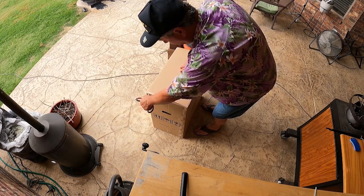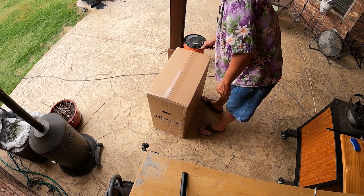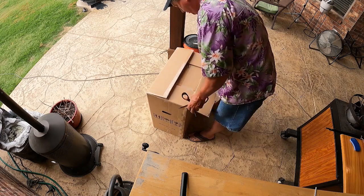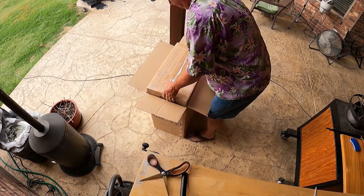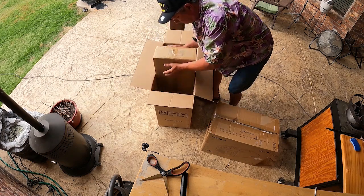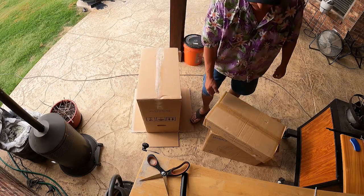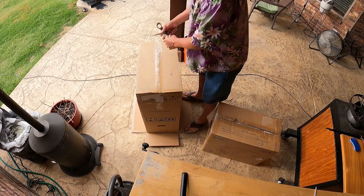Let's get it open and see what's inside. I've got a sharp object - sometimes people say don't give Dude RV sharp objects. So we got a box inside of a box.